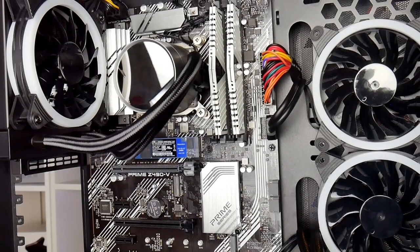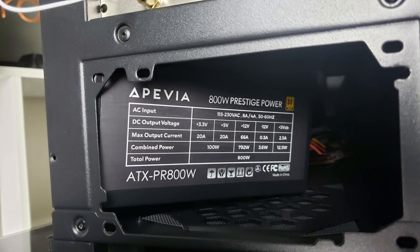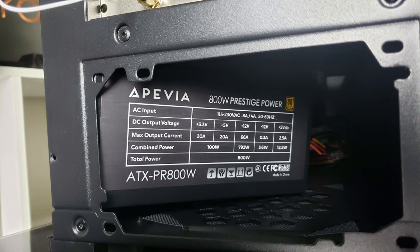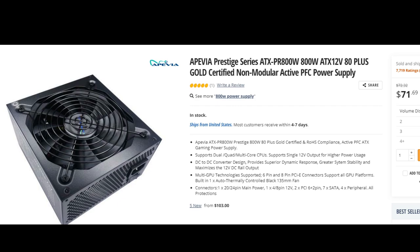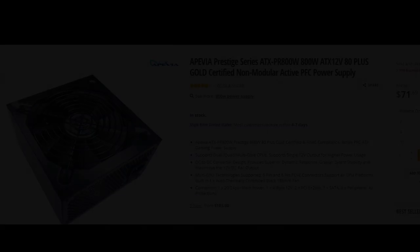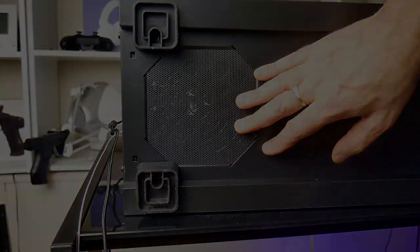Probably the best thing CyberPower did on this desktop is the wiring — it is very neatly done. The 800W Gold Plus power supply is an Apevia PR800W that retails for $72 on Newegg. It comes with 7 SATA and 4 peripheral power connectors, and cool air is brought in from underneath via its 13.5cm black fan.